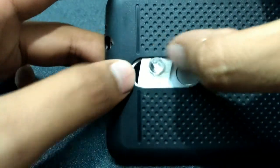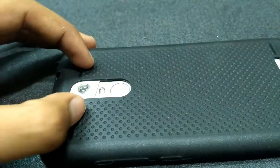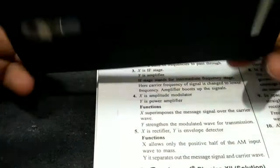Try not to cover the flash, as we will be using it. Our work is almost done — now it's time to observe some objects closely. I generally use a book so that I can easily adjust the distance from the surface.